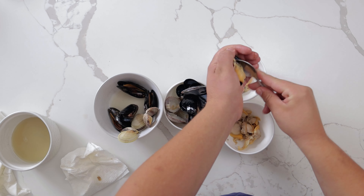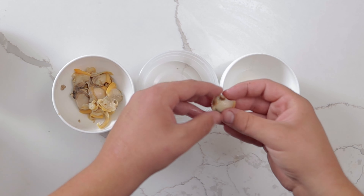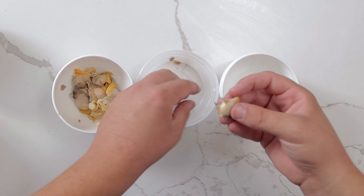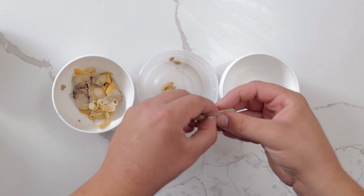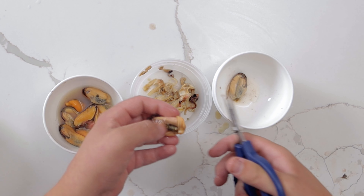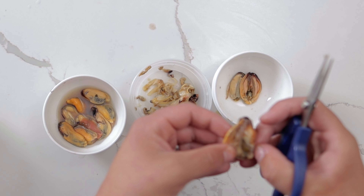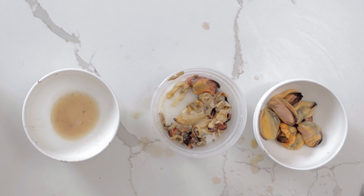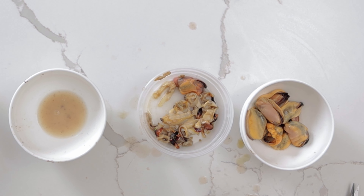Use a spoon to remove the meat from the shell. For the clams, be sure to remove the abductor muscle, the frill, then cut the bottom of the clam to empty the stomach — they eat way better this way. For the mussels, make sure the abductor muscle is removed and cut out the siphon with any remaining beard. Save the clams, mussels, cooking liquid, and trim off to the side.